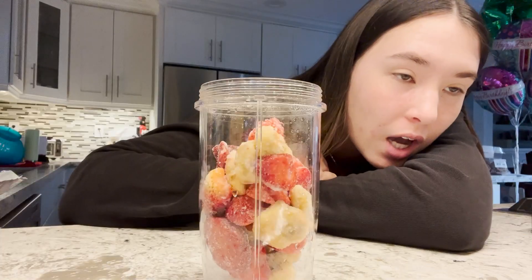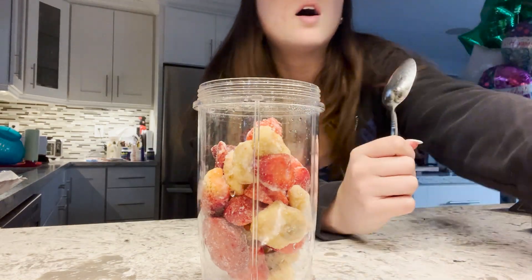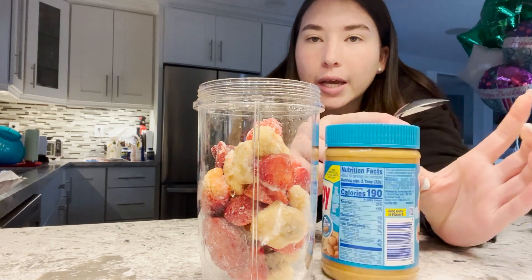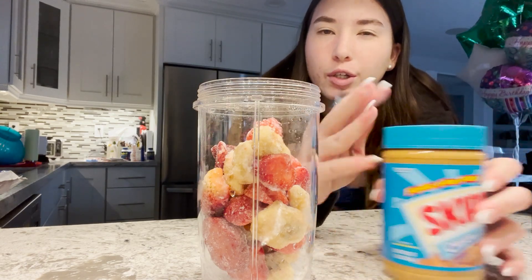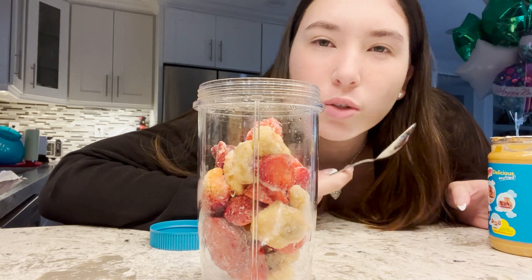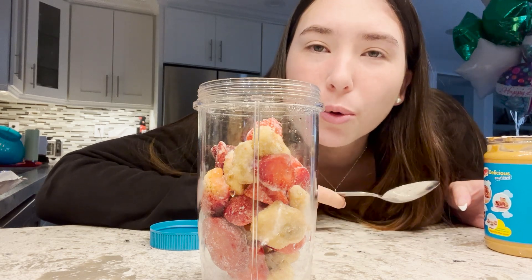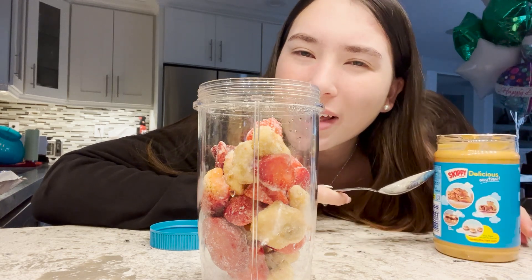Then I'm going to add like a spoonful of peanut butter — I'm using Skippy, but you can use any peanut butter you want. You also don't need to use peanut butter, but it adds a little extra oomph to it. I love peanut butter, and since I don't exactly love strawberries or bananas, it makes it a little more enjoyable for me.